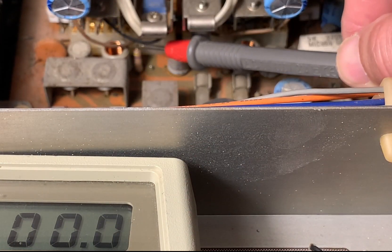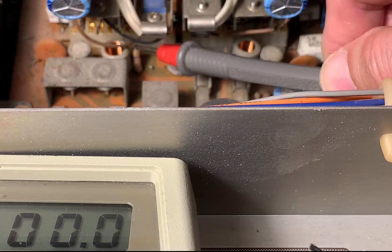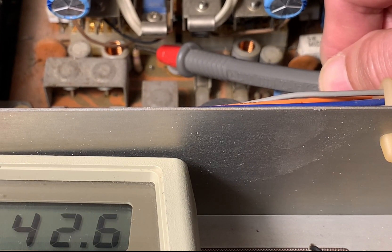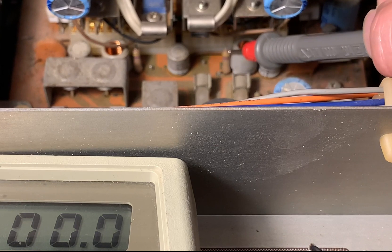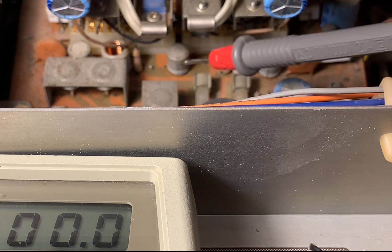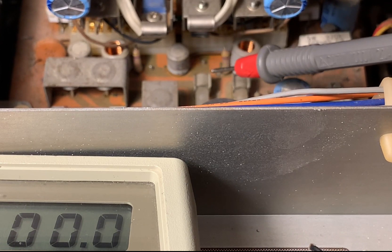I will measure this point here and turn on the power. The offset is too high — it goes up to 45 volts here. This is the left channel and the right channel — 45 volts too. That's why the protection mode is on: because the DC offset is too high.